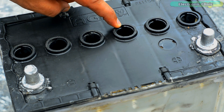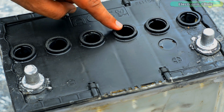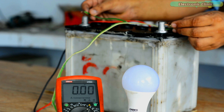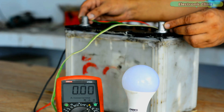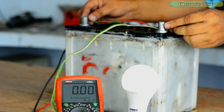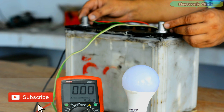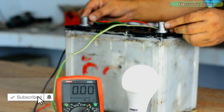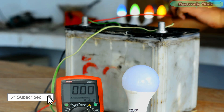I'm going to charge this battery for a few minutes and then share the voltage with you. I'm back after 20 minutes. This is how easily you can make any size lead acid battery at home, and this way you can save yourself a lot of money. Support me on Patreon for more videos. I hope you liked today's episode — like and share this video with your friends. See you in the next episode.